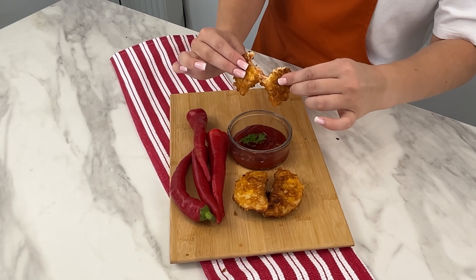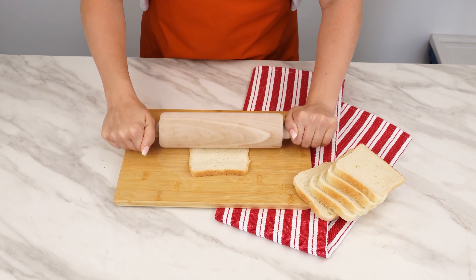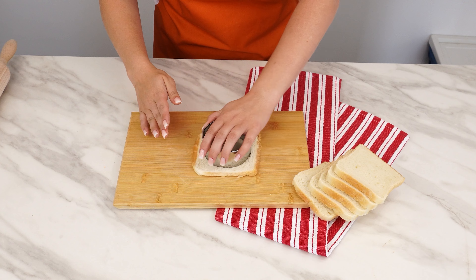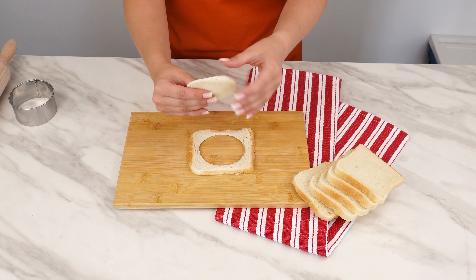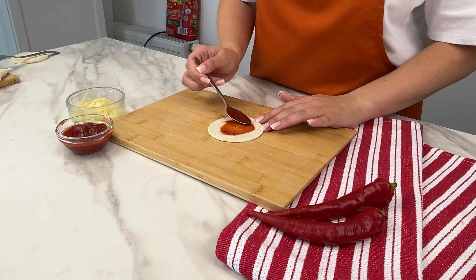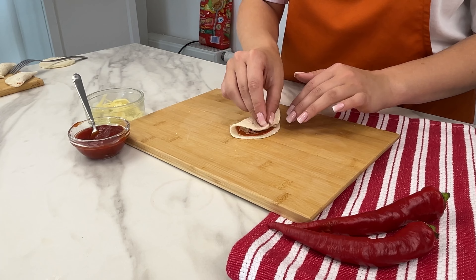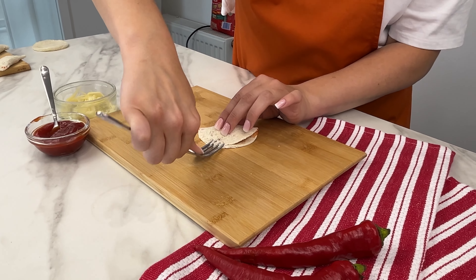I make pan-fried toast dumplings every weekend — no one can resist them. Start by preparing the base for the dumplings. Remove the crust from each slice of toast using a cutter and cut out a circle. Then roll out each of these pieces into a thin sheet. Spread some tomato sauce on the bread, then add some grated cheese. Once each circle is filled, fold it in half just like you would with regular dumplings. Seal it with a fork for a better effect.